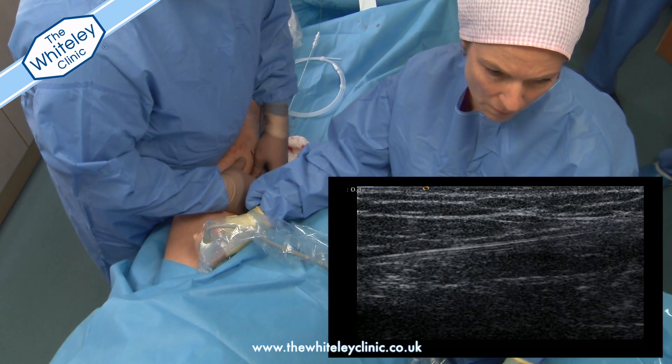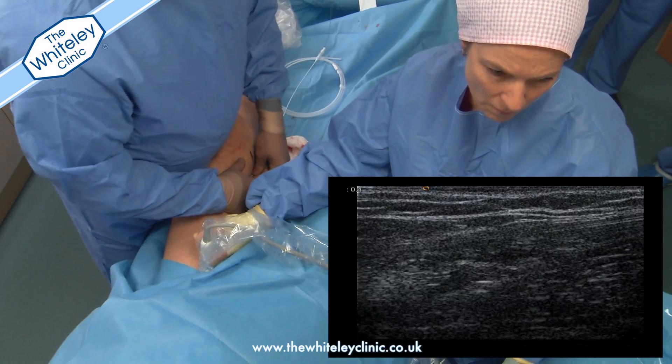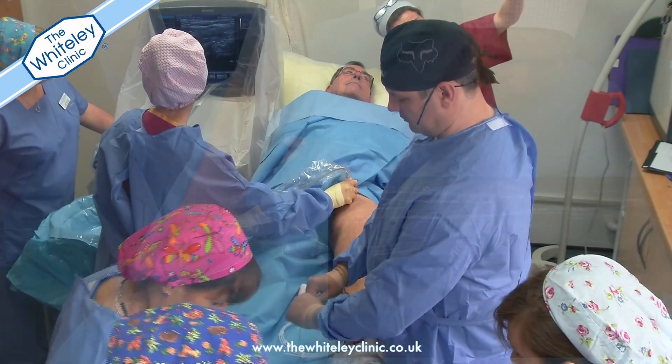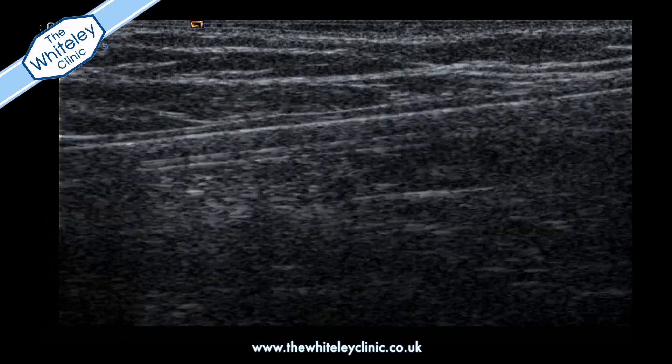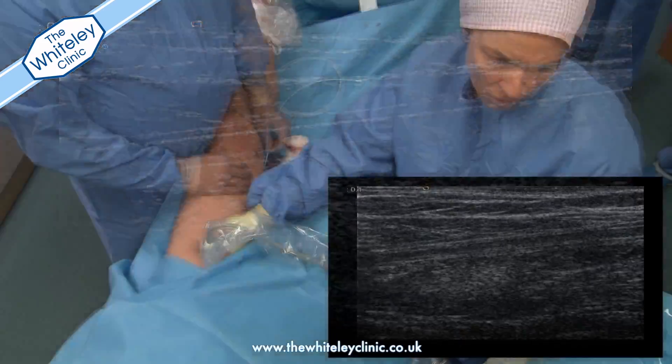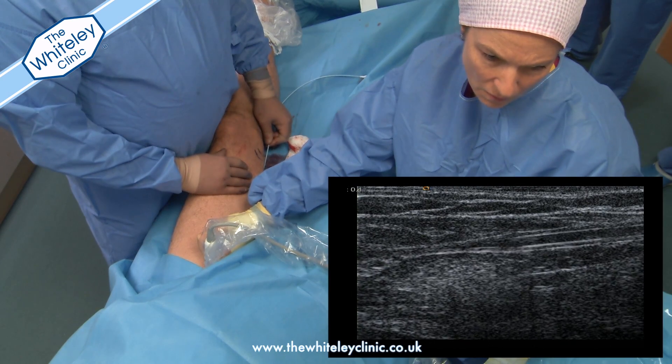Once the needle is inside the vein, it can be used to pass a very thin tube — about the size of a biro refill — all the way up into the groin. Once it's in place, the inner part of this, the wire, can be pulled out, leaving just the tube exactly where we want it, at the top of the vein.